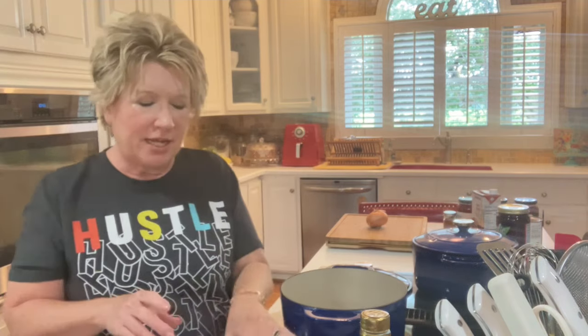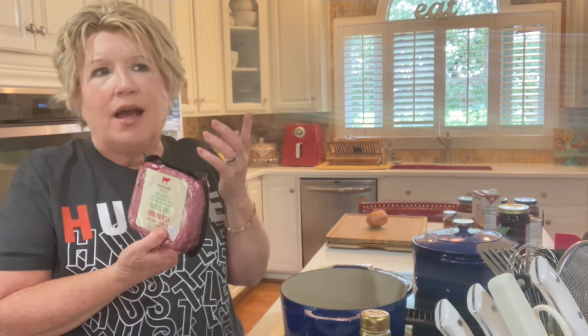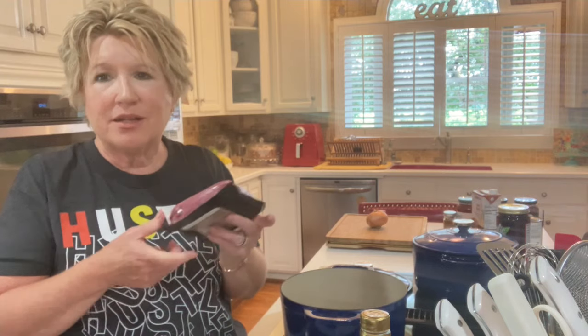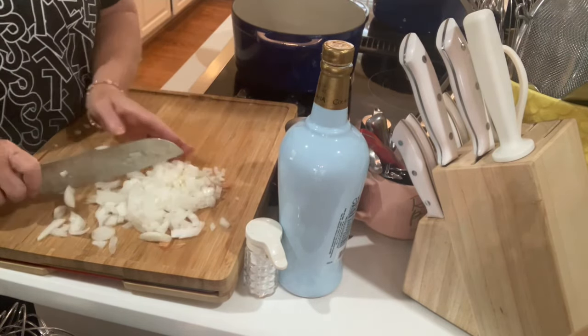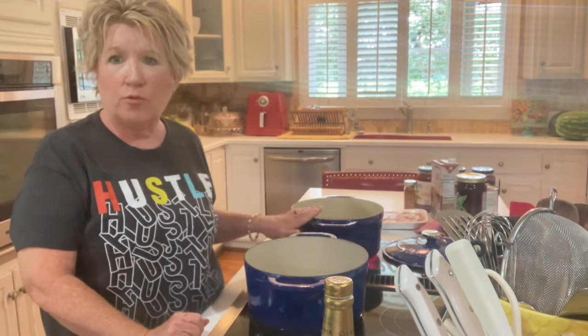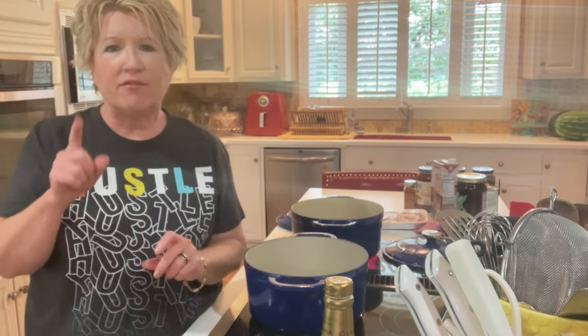Good morning everyone, this is Fran and today we are going to be making baked spaghetti — but not just any baked spaghetti, we're going to make the K&W baked spaghetti. We're making cafeteria-style baked spaghetti and I have one pound of 80% lean hamburger. I'm figuring they probably used a less expensive hamburger since it's cafeteria style. The first thing I'm going to do is dice up one medium-sized onion. I have my water on for the spaghetti, and we're going to preheat our oven to 350 degrees.